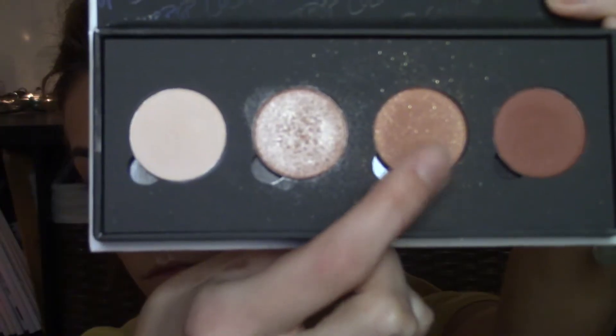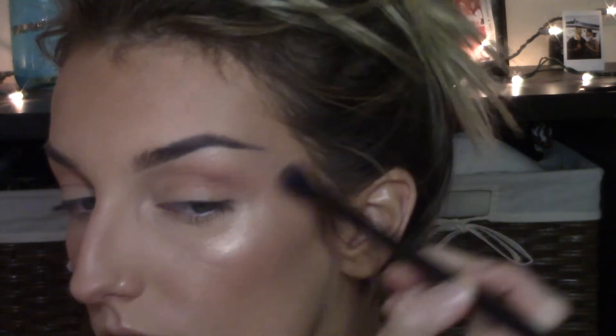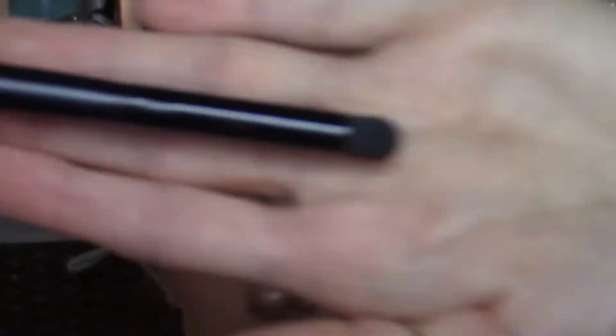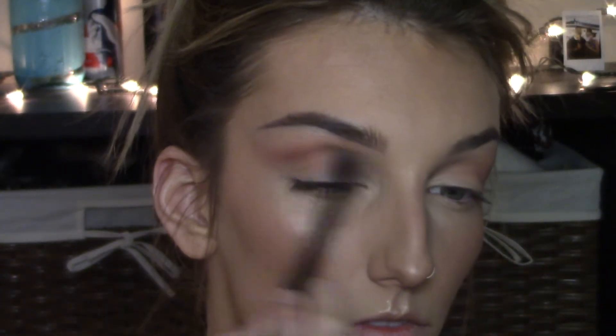Using this Colourpop eyeshadow palette, I'm taking a warm brown shade with a fluffy Morphe brush — this is going to act as my transition shade, which makes the darker colors blend out way easier and more seamlessly. Just blending that all the way up to my brow bone and winging it out a little bit. Then I'm taking a darker warm brown shade with a smaller, more dense brush, concentrating it right into my crease. Taking the time to place the color before blending it out with that big fluffy brush, blending it upwards while keeping the crease a little bit darker than the rest.